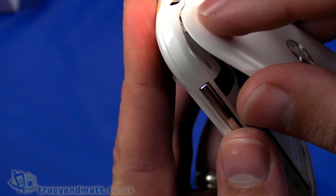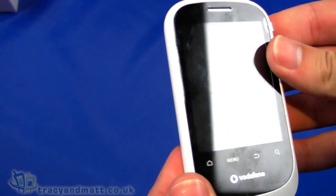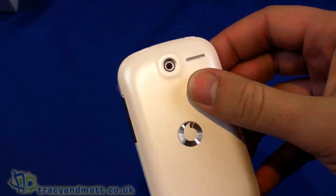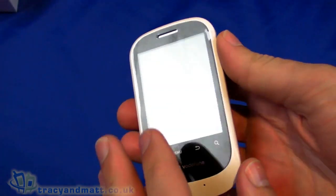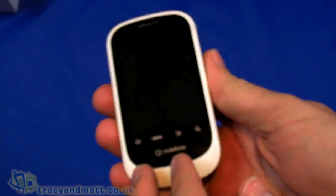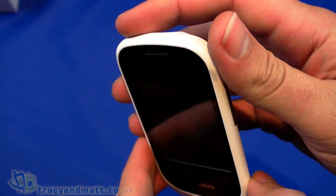As an entry-level handset you can probably guess the specification from what I've already mentioned — the quarter VGA display and the 1.9 megapixel camera. It's around £60 on Pay As You Go here in the UK, so it's very much entry level, and for anybody looking to try an Android handset for the first time it might be a good way to do so.